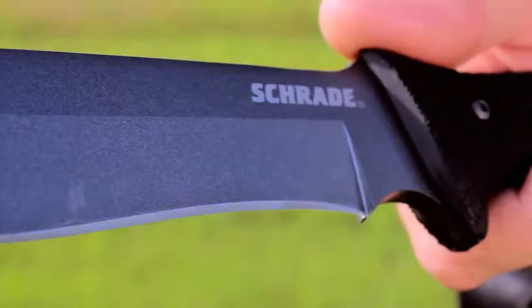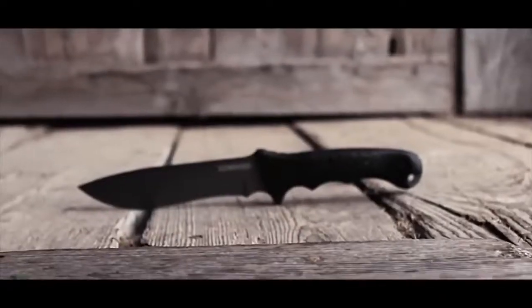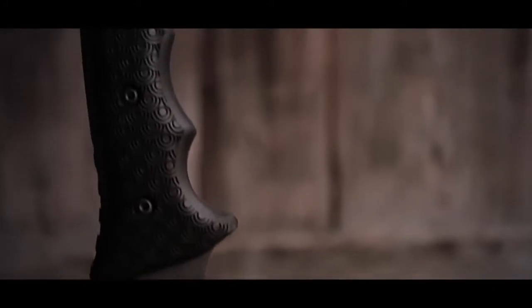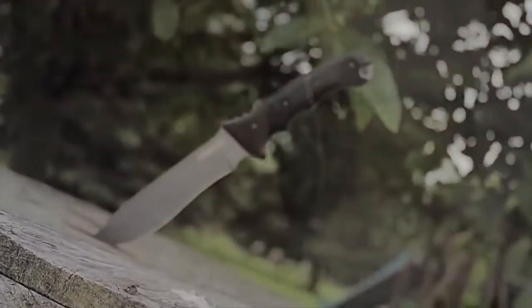This is the Schrade Extreme Survival Knife S-CHF9. The S-CHF9 sports a durable, fine-edge fixed blade that is crafted from 1095 high-carbon steel — a favorite of survivalists and bushcrafters for its strength and ability to hold a razor-sharp edge.